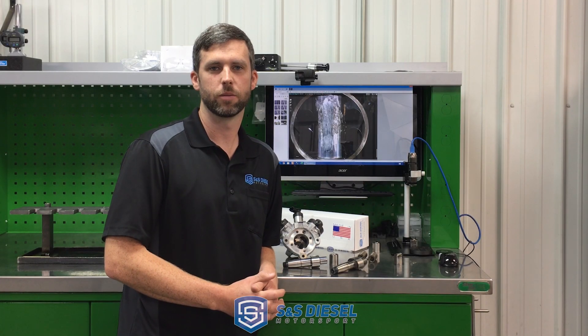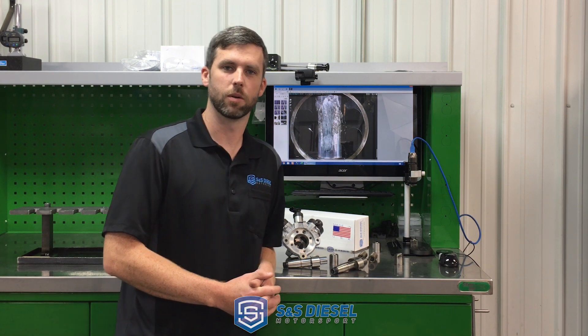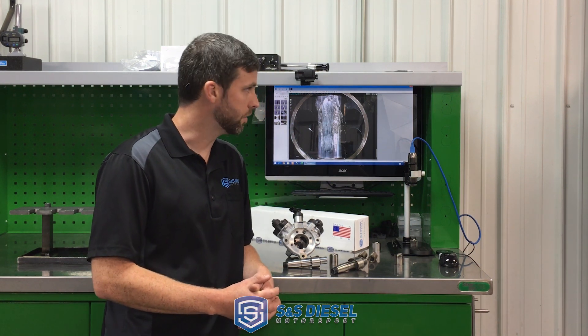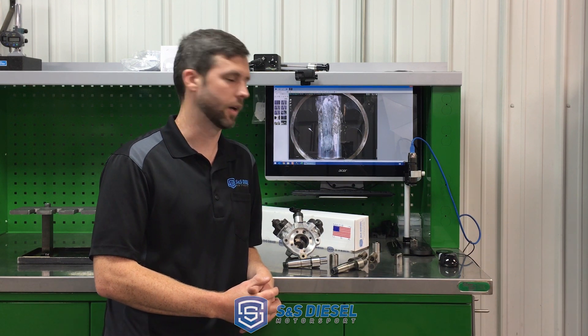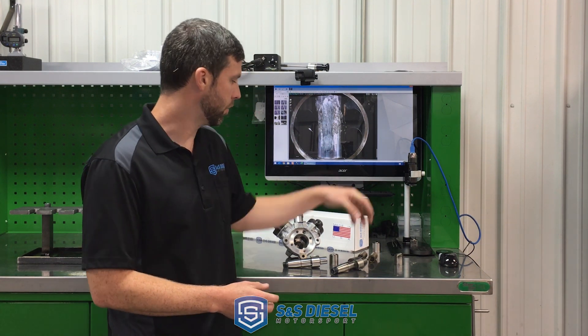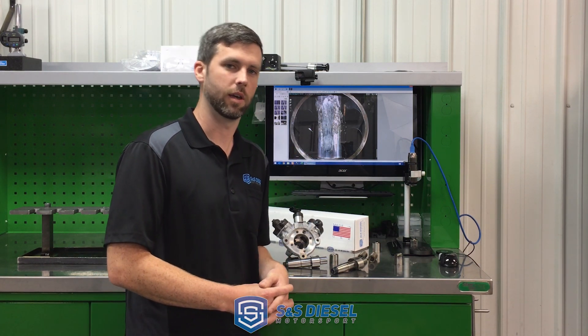Hi, I'm Luke Langellier with S&S Decent Motorsport. We want to do another quick tech video on a little more detail of the CP4 high-pressure pump, like what is used in the 6.7 Ford Power Stroke, and how our CP4 bypass kit — aka the disaster prevention kit — works and why it works.